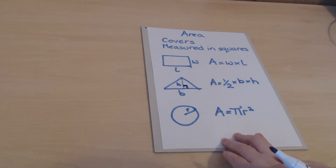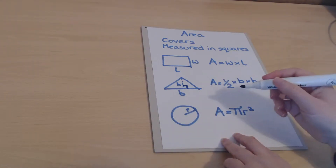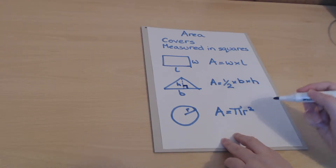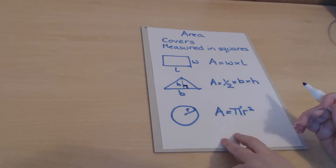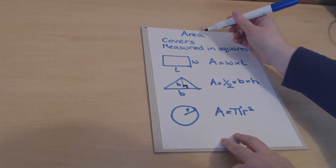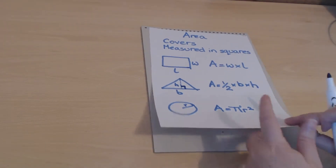The area of a triangle is a half times the base times the perpendicular height. Finally, for a circle, the area equals pi times r squared. If you struggle to remember which circle formula is which, think about the fact that area involves squares — so it has the 'squared' in it.